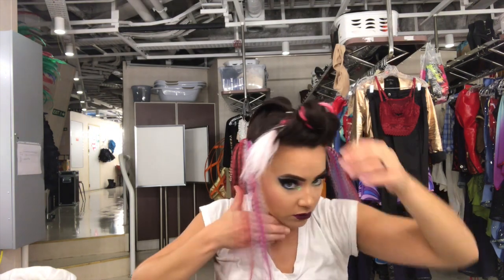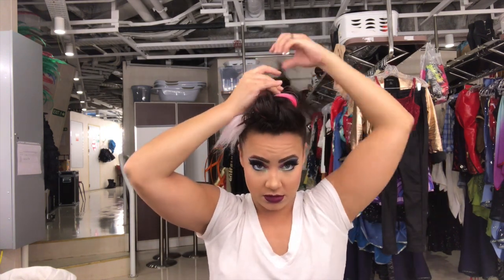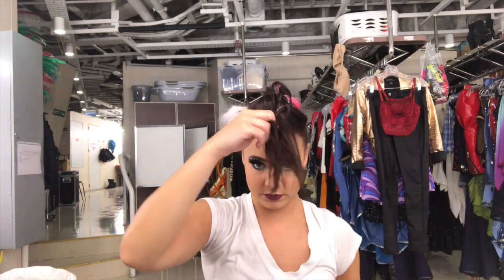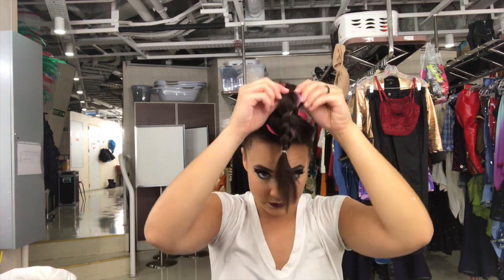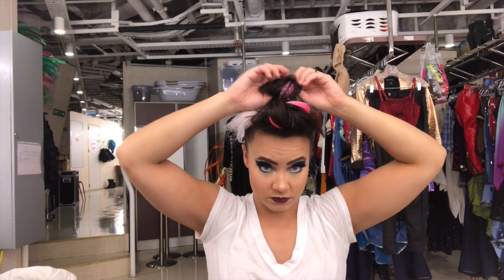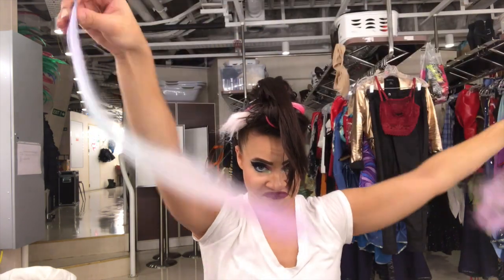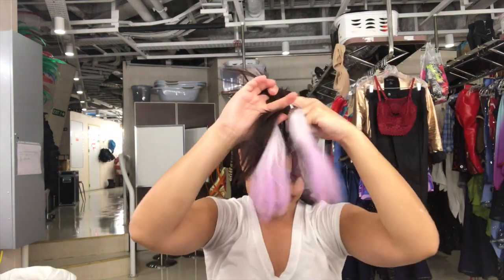I stretch it out a bit more so it looks like a bump but you still see the braid texture. I keep doing all of those same steps all the way back — adding a little hair, back-combing, braiding forward, then twisting back. I really wanted to do something punk rock because everyone else in my cast had big ponytails or crimped hair. This works so well for the show because I sweat a lot and I don't want hair on my neck — it keeps everything out of my face and looks really badass on stage.